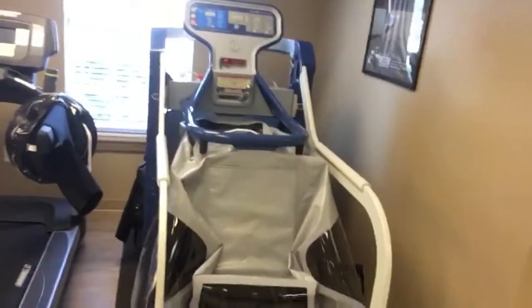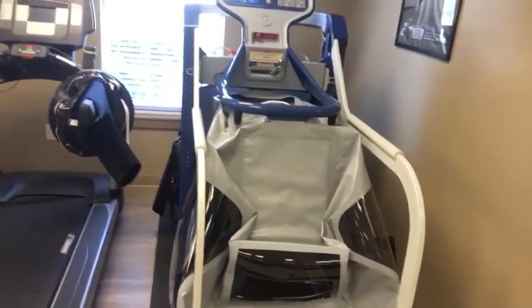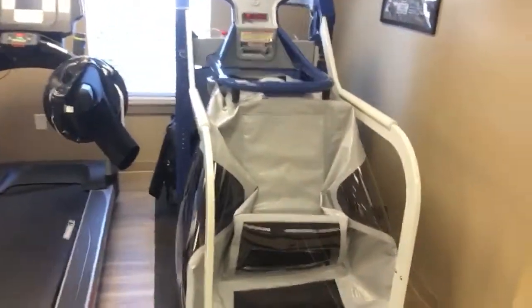Good morning everybody. I just finished my first run on the Alter-G. I was supposed to do 4 miles today, and since my little ankle injury I haven't had my MRI yet, so I wanted to run on the Alter-G just to keep things from getting irritated. It's an unloading treadmill — we can take off up to 85% of your body weight when you run. I ran today at 85% of my body weight for 4 miles, which took about 35 minutes. I had no issues with my ankle at all. We'll see how it feels tomorrow. I'm going to finish doing my hip stability stuff and go from there.